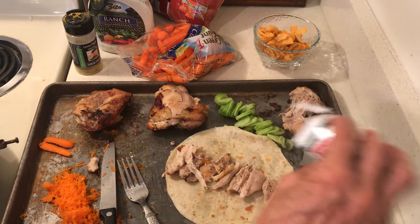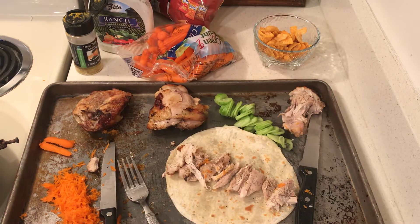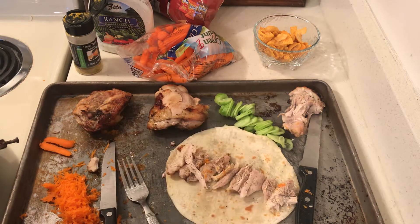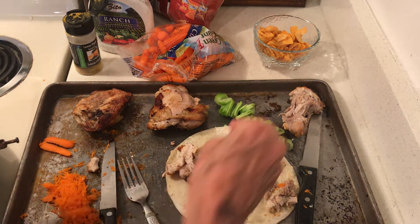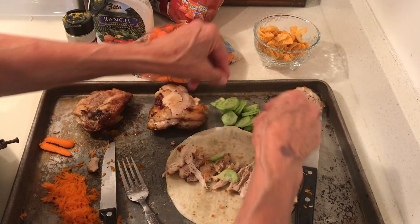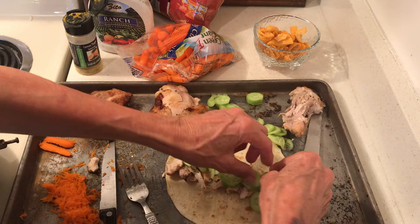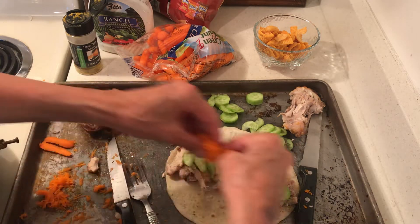I need pepper, I need salt, and then I need cucumbers to give my chicken a little something. This is gonna be good — and some carrots too.